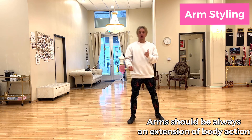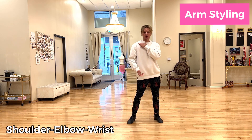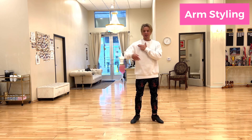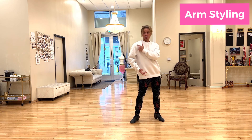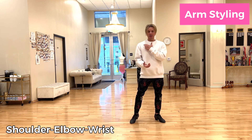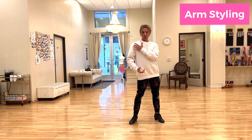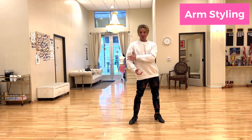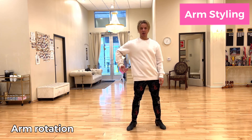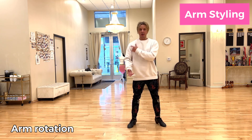Let's take a close look at the arm. We have a shoulder, we have an elbow, we have a wrist — these three joints should work in harmony in motion. If we would like to open the arm, we start with the shoulder, then the elbow, then the wrist. When you extend your arm, you start with the shoulder, but before you activate your elbow there is a certain degree of arm rotation, so the arm doesn't stay in the same position — it has a little rotary feel to it.